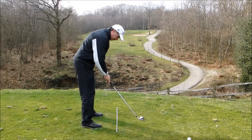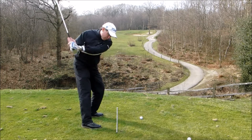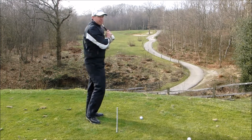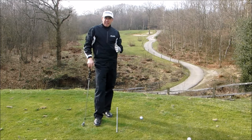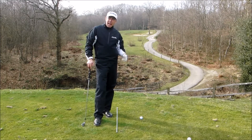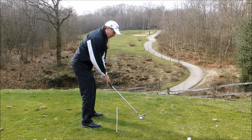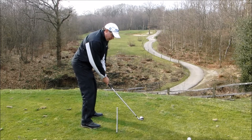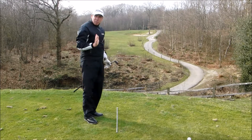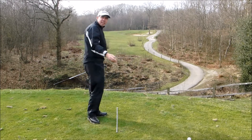Then once you do that, I say to my clients: just try and feel that you're swinging down your eye line. It's amazing how instantly they can move their path more from the inside — more of an in-to-out path — and it gets rid of that out-to-in path. So you make your setup, shut your hips, shoulders and eye line off to the right, swing straight down that line, and it really does get you attacking the ball from the inside and stops that over the top leftward path through the ball.